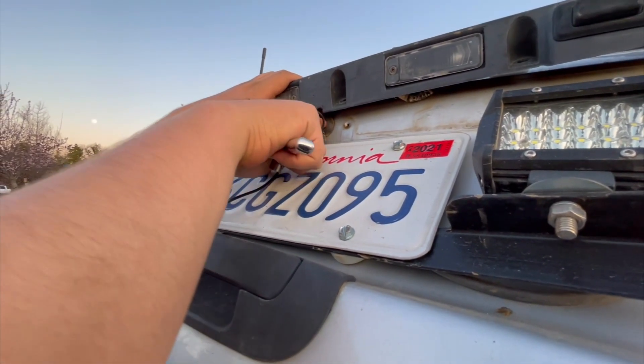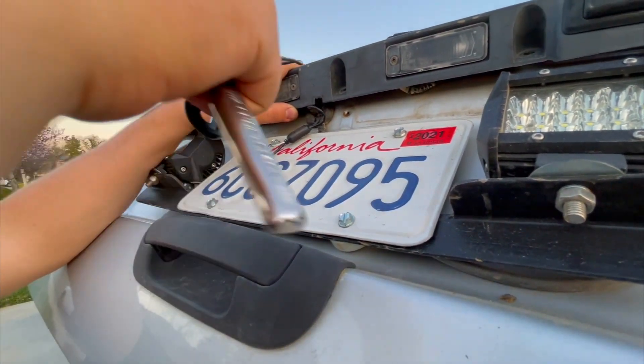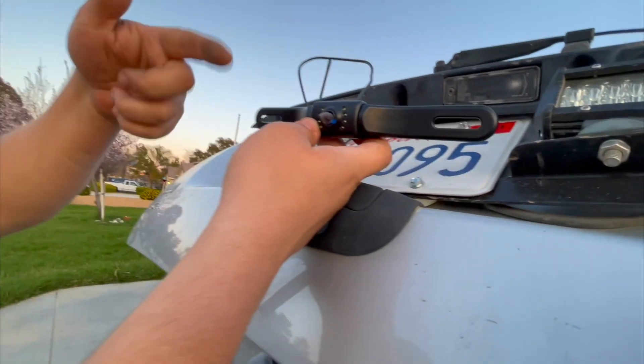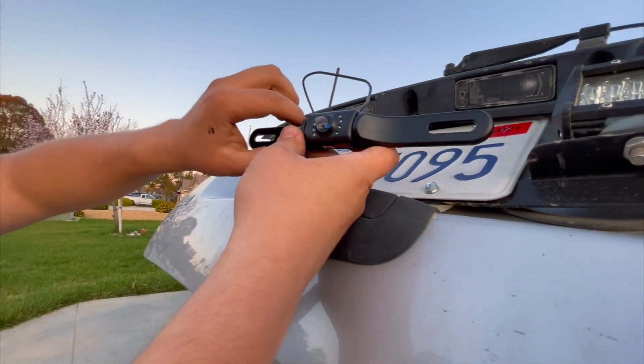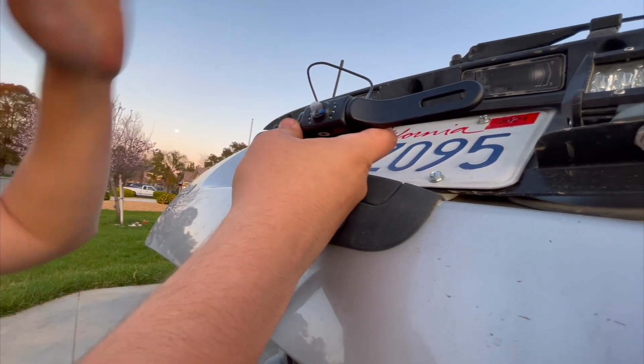There's this rubber piece here and you might have to cut a slit bigger just to fit the cables through. I'm running it now and I'm going to take these bolts off so I can go ahead and mount it. On this camera — I'll link it down below in the description — the cable goes up that way so it shows the picture correctly on the screen.